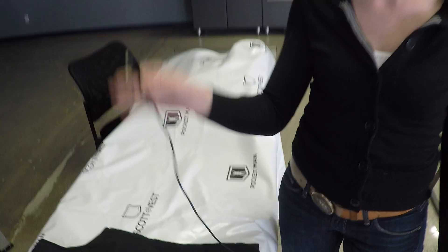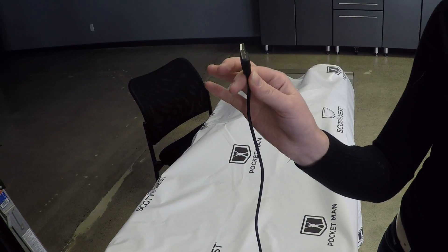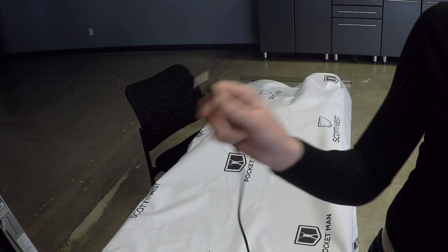Hi, I'm Maggie from ScottyVest and I'm going to show you how to wire this cable from your pad pocket to the power pocket. It's a little bit more advanced than our normal wiring, so let's start by putting one end into the pad pocket.